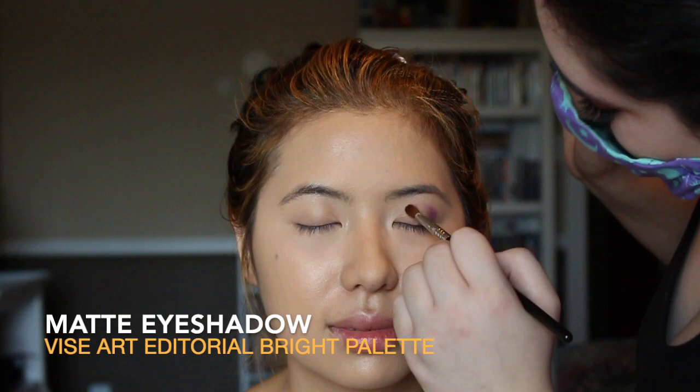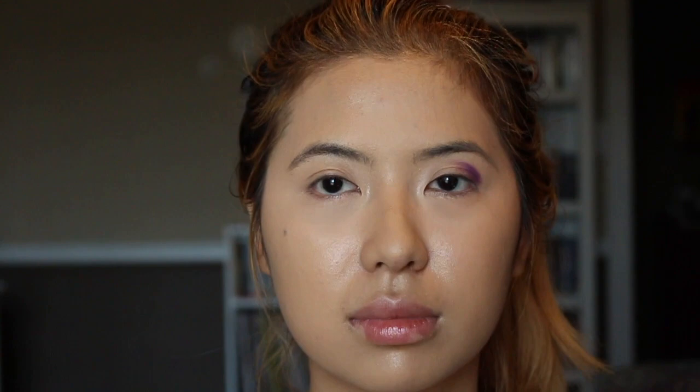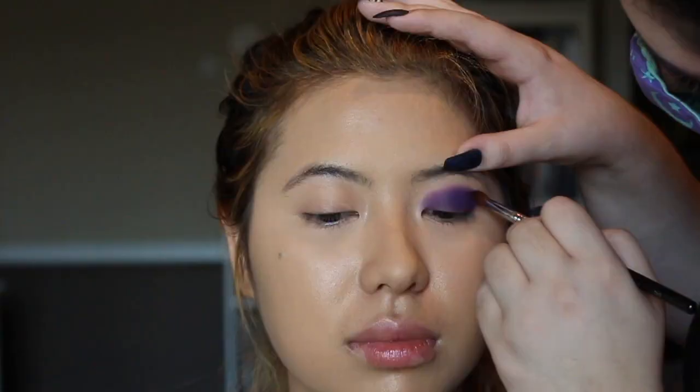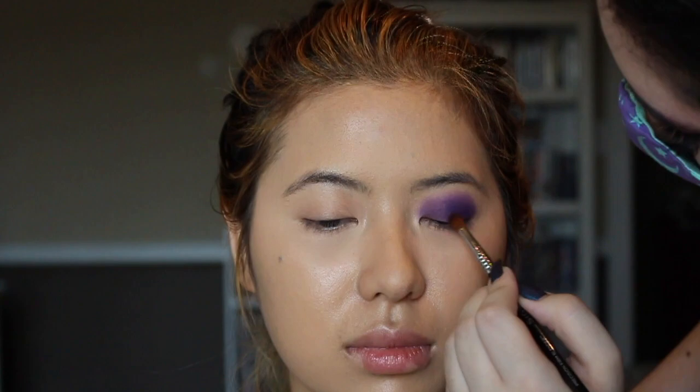Tanya used the purple color from the Visay Art Editorial Bright Palette to do my eyeshadow base, and as you can see it was a very vibrant purple. I thought this powder was really cool because it was super dense and thick, kind of like baking soda powder. Tanya continues to pack on the color so that the purple builds up to become this beautiful dark purple that's perfect for Halloween.